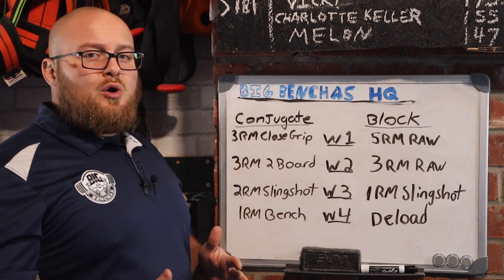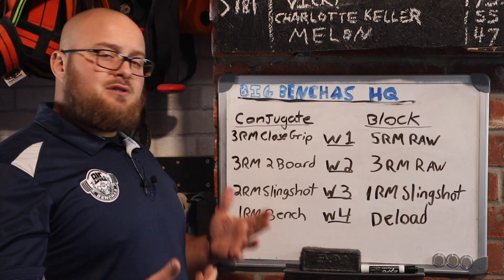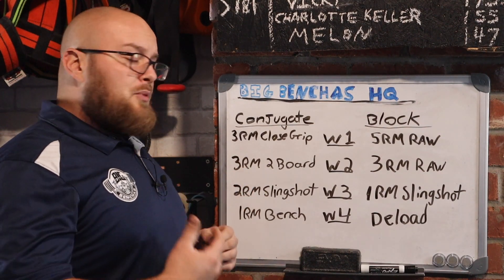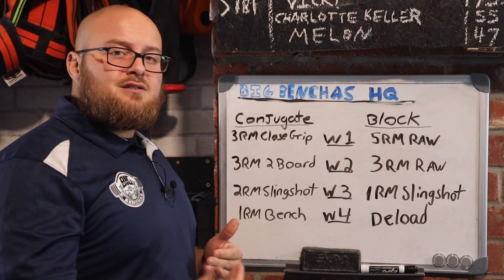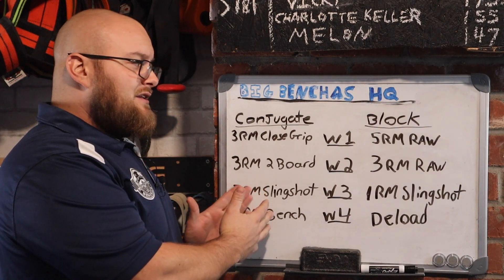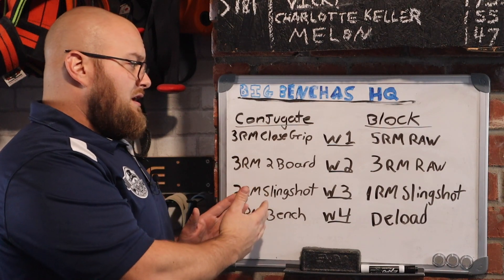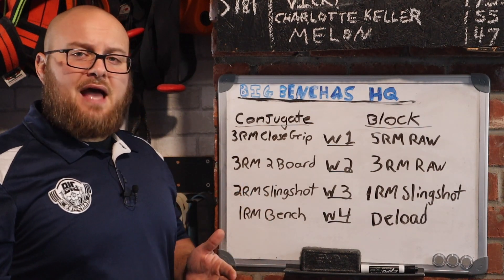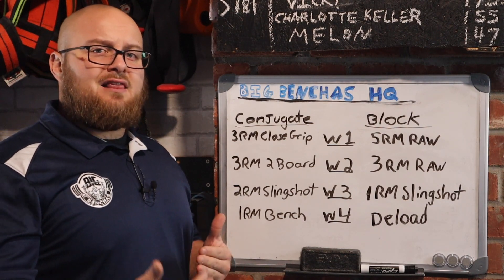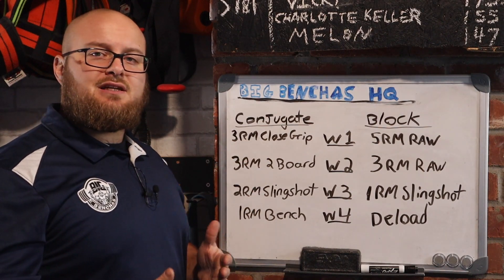I'll typically won't go beyond three rep maxes. So week one, we would do something full range and accumulate a little bit more volume by doing three reps, working up slowly. We're going to use close grip. This is going to be for someone who needs to develop their lockout and triceps — perfect for an equipped athlete or a raw bencher who struggles near the lockout portion of their bench. So we're going to attack close grip benching week one.